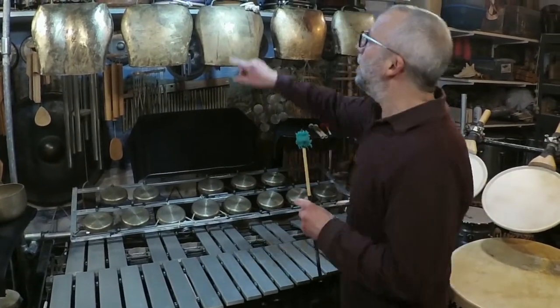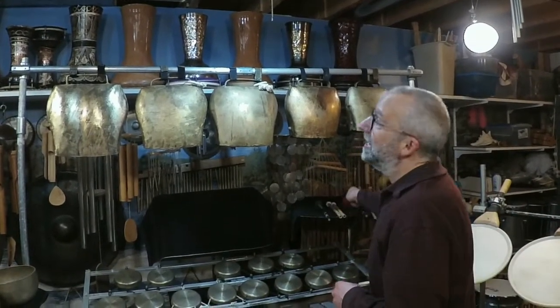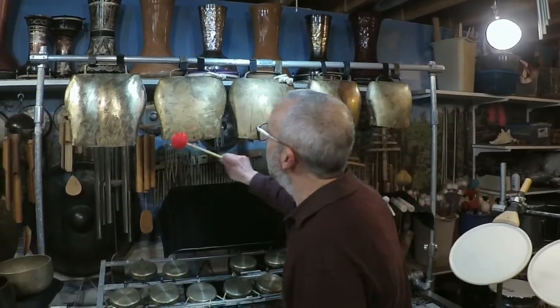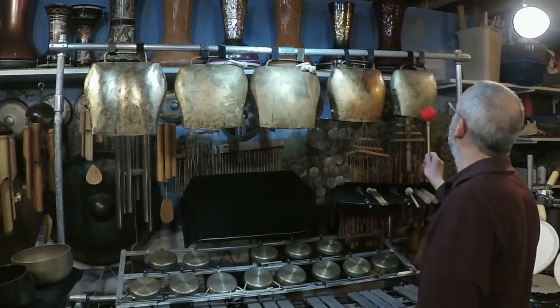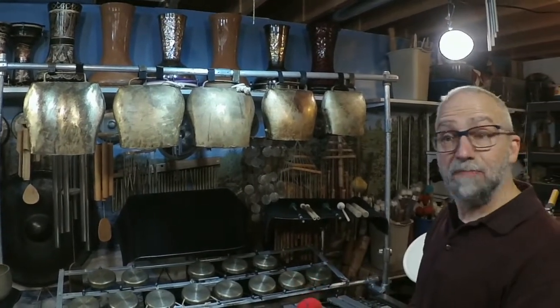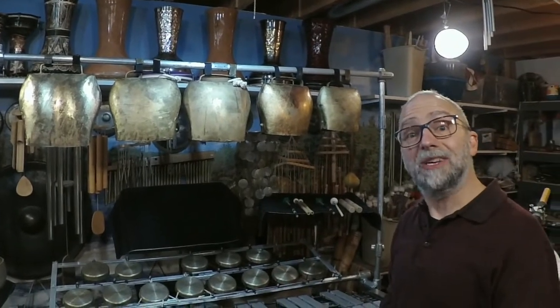From there we can go up to the German Ohmglocken. These are basically tuned cowbells. They have a lovely sustaining sound. Michael likes to use these both as straight-up instruments for melody, but also as a drone for other instruments to play melodies on top of.